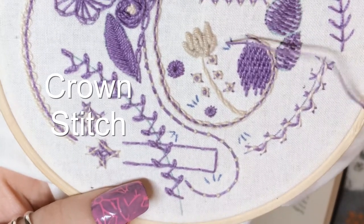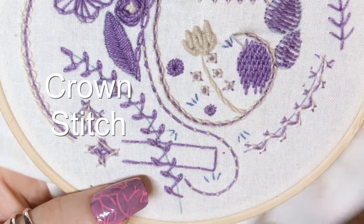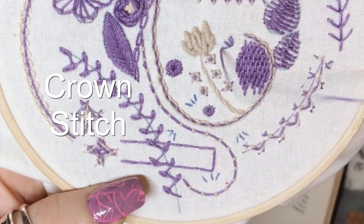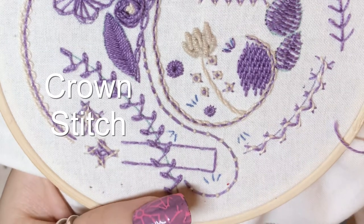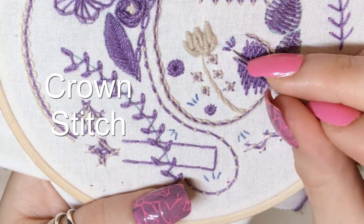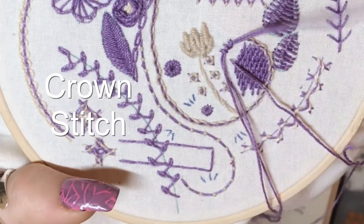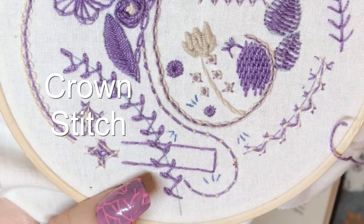To start off, all you need is a group of three straight stitches and two of them are going to be coming out slightly diagonally from the centre one, like so. Then you're going to bring your needle up, down from that line and slightly to one side, and then thread your needle through all three stitches and down on the other side like so.